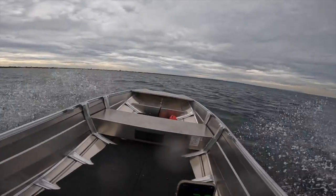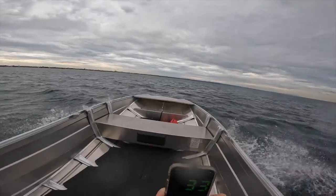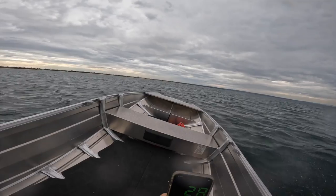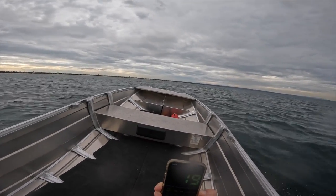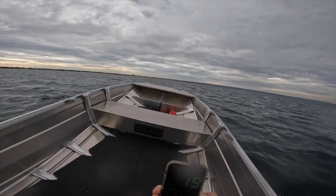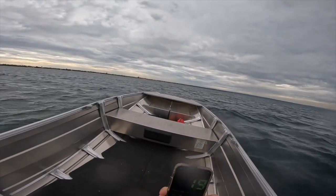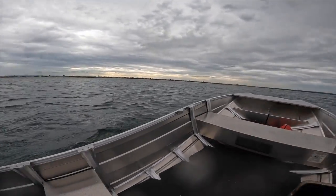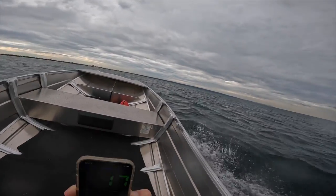Now we're in a following sea, just chugging along at 33 kilometres an hour. Let's see how slow we can stay on the plane. We're falling off plane at 19 kilometres an hour. That 17 to 19 is planing on top of the water. So if you've got the wife, a couple of kids, the dog, all the camping gear, and it's choppy like today, you're doing 18 to 19 kilometres an hour and you couldn't be more comfortable.